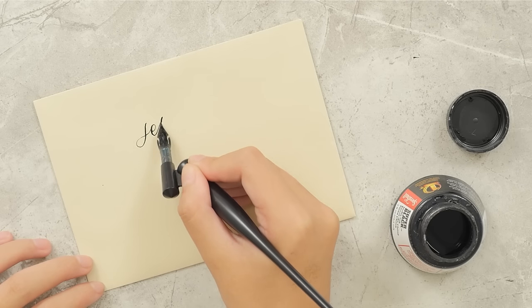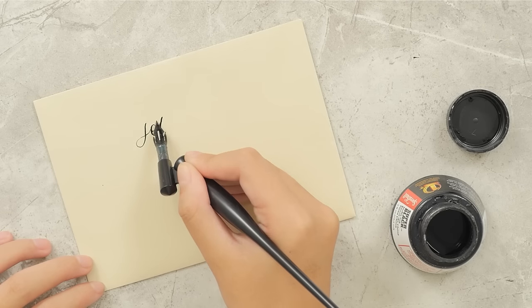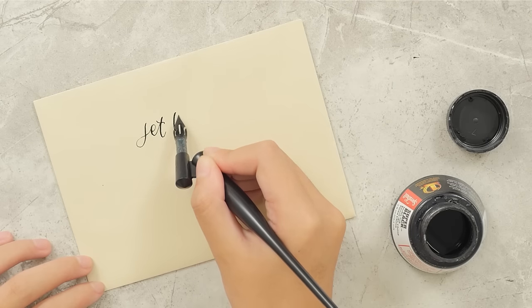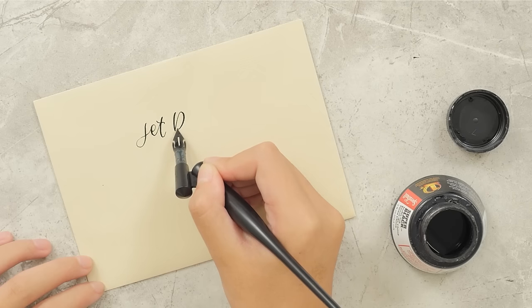We're also collaborating with StudyQuil to provide a comparison of various calligraphy supplies. If you're searching for a calligraphy brush pen, check out her video in the description below.